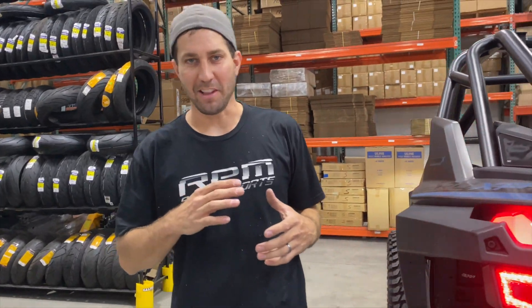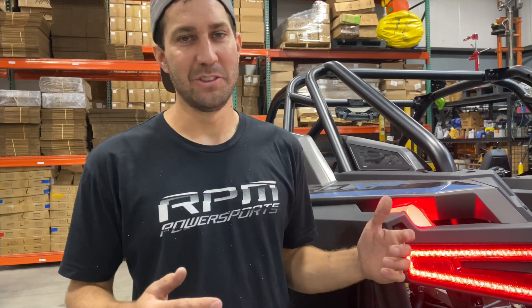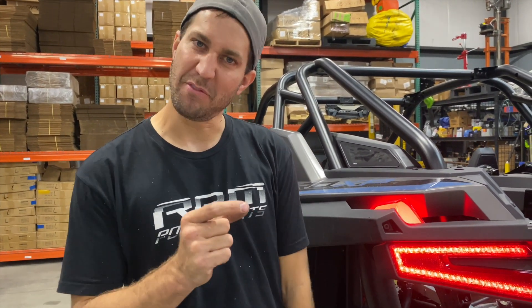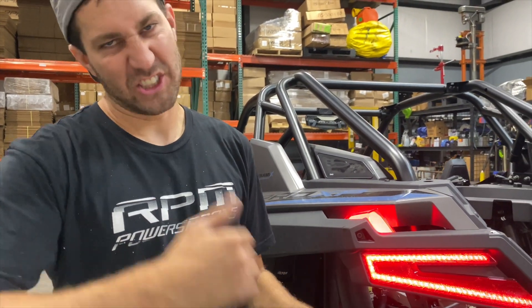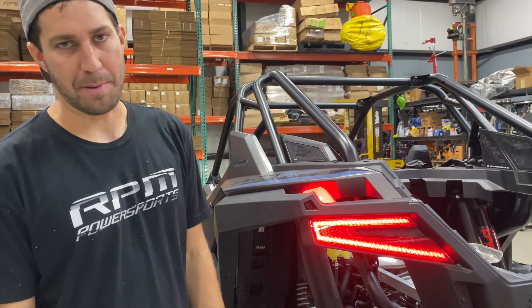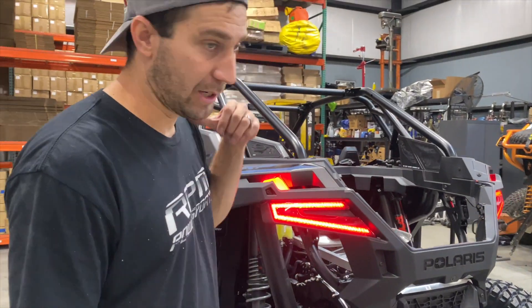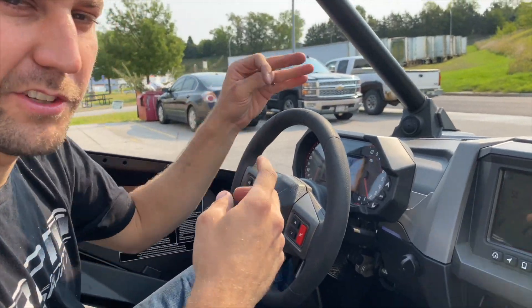The trick is you need full throttle — rev it to about five grand. Guys are afraid to smash it down in neutral. The only way you'll make boost is to take it before the rev limiter and then chop it. With three pounds of boost you're going to make about 16 all day.